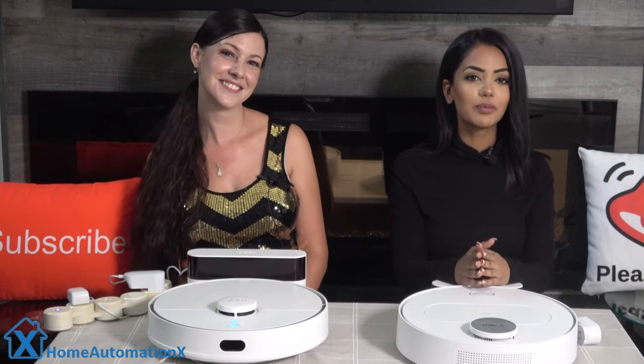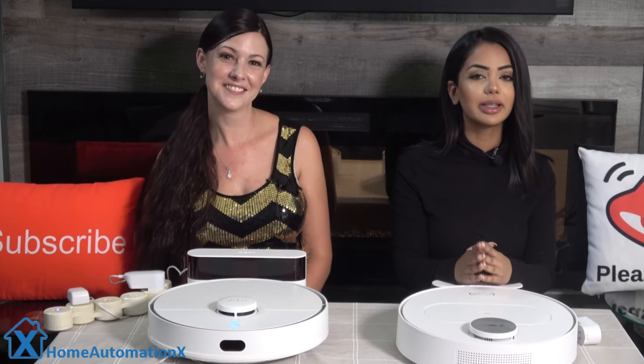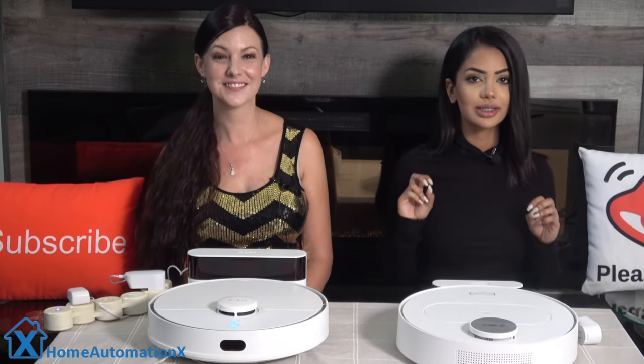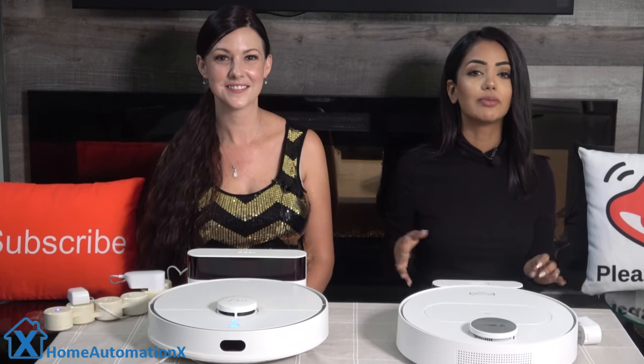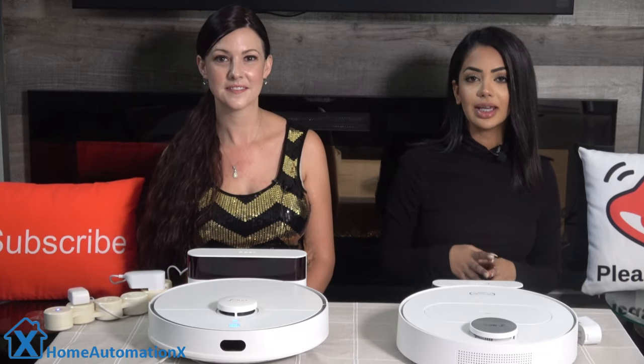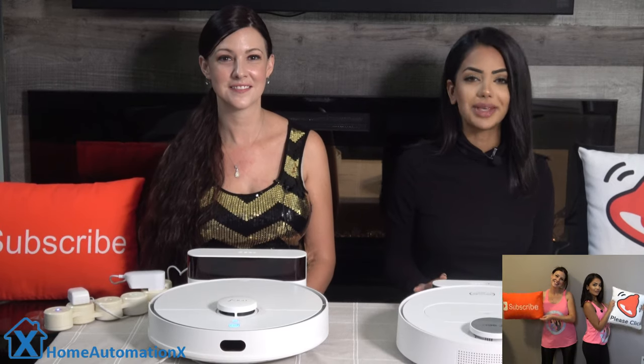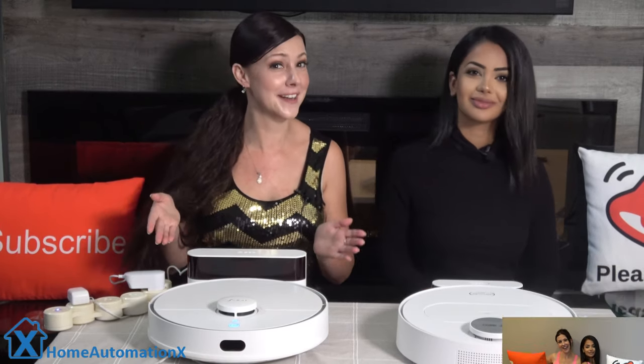Another feature a robot vacuum must have is the ability to set up virtual line boundaries or no-go zones to keep certain areas in your home from being disturbed. It must also have strong suction — this model delivers 2200 PA. That's right, this product literally sucks.